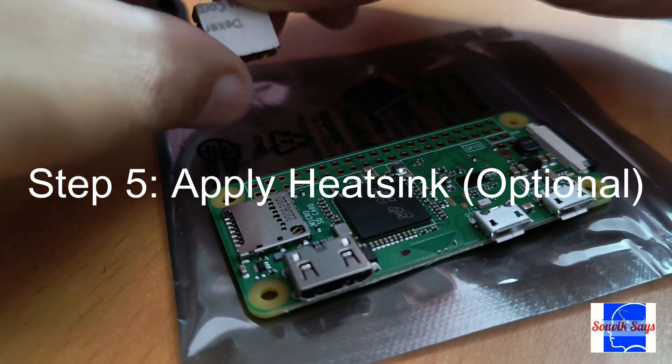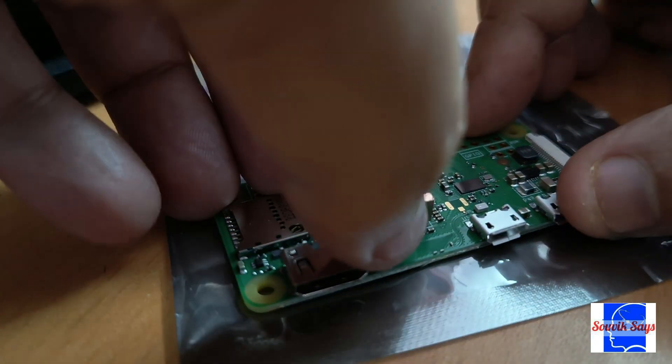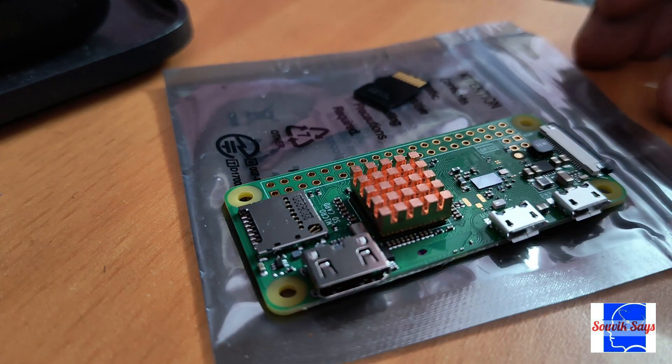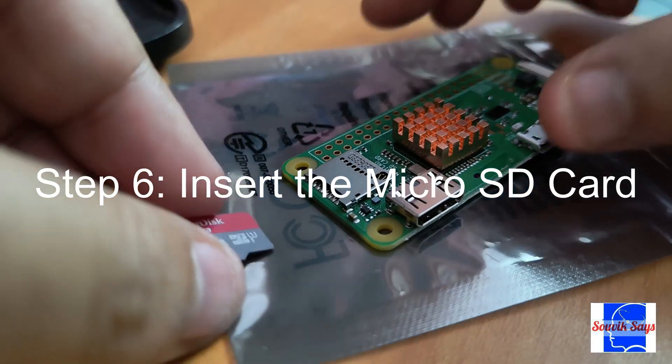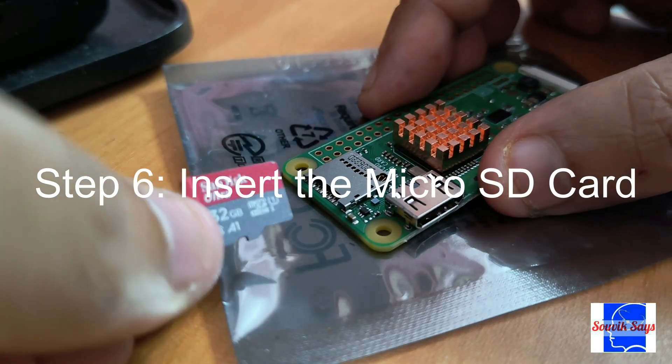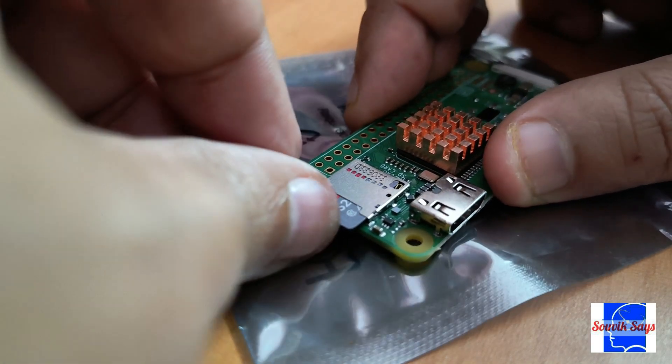Apply the heat sink on the Raspberry Pi — this step is optional but highly recommended. Next, insert the micro SD card into the slot and gently push it in to ensure it's properly seated.